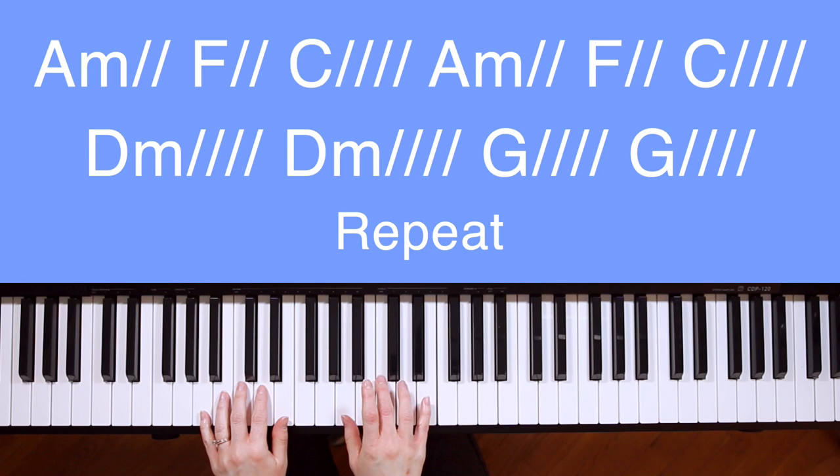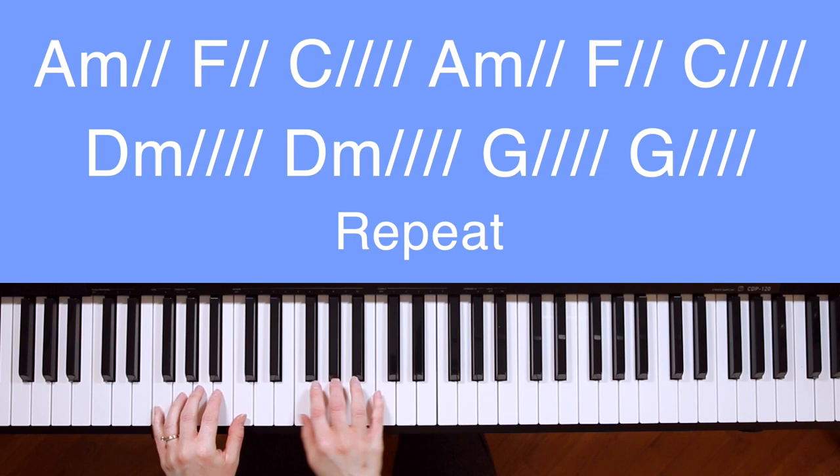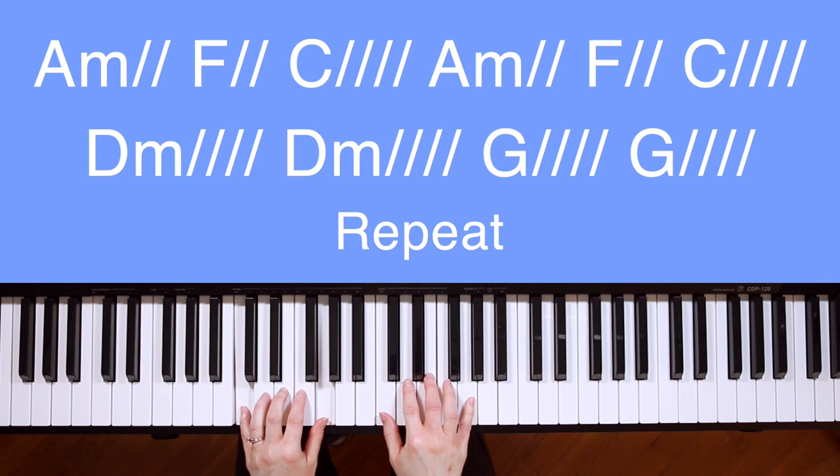The right hand will play blocked chords. For every chord you see, you'll play a blocked chord per slash next to that chord. Here's an example of how the pattern will sound on the first line of verse, and here's how it will sound with singing.